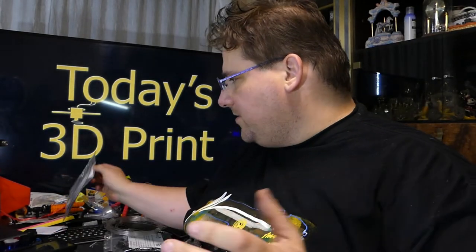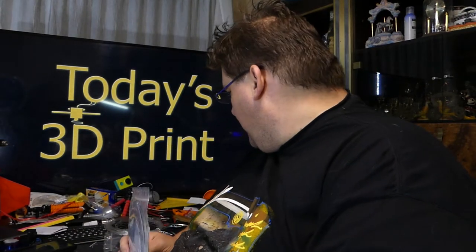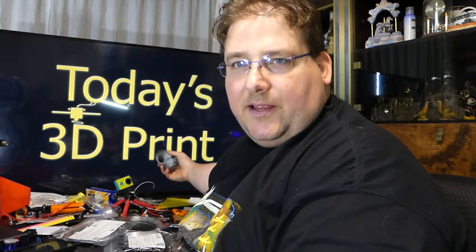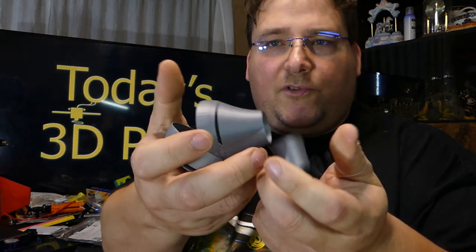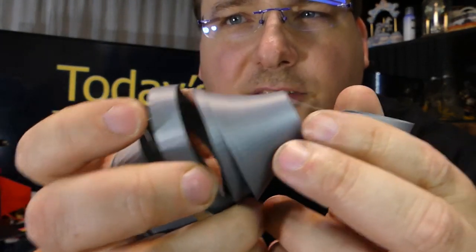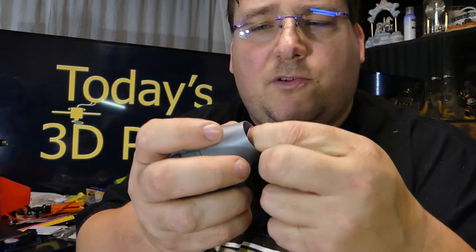The first one I tried was — I'm going to try not to butcher this — the Polycarbonate and Polybutylene Terephthalate. That's a fun one to say. It printed gorgeously, insofar as it looks nice, but it's got no layer adhesion. It just comes right apart. Otherwise it looks gorgeous but has no strength. The filament itself is strong, but there's no layer adhesion.